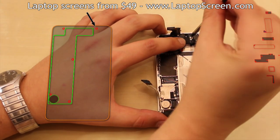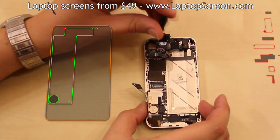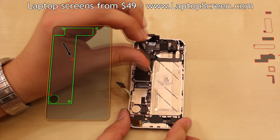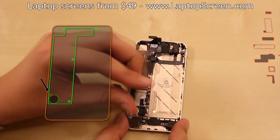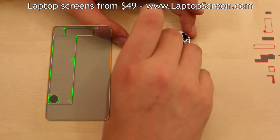Secure the top right and bottom right logic board screws with a flat screwdriver. Replace the top left screw, the mid-level right screw, and the bottom left vibrating motor screw. Reconnect all six loose connectors back on the logic board.